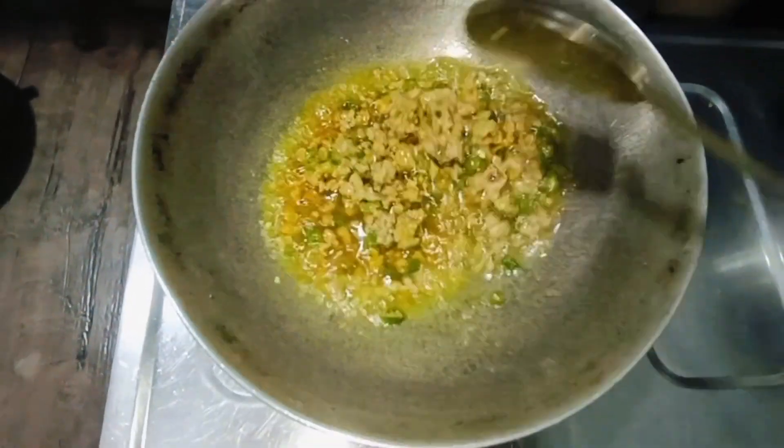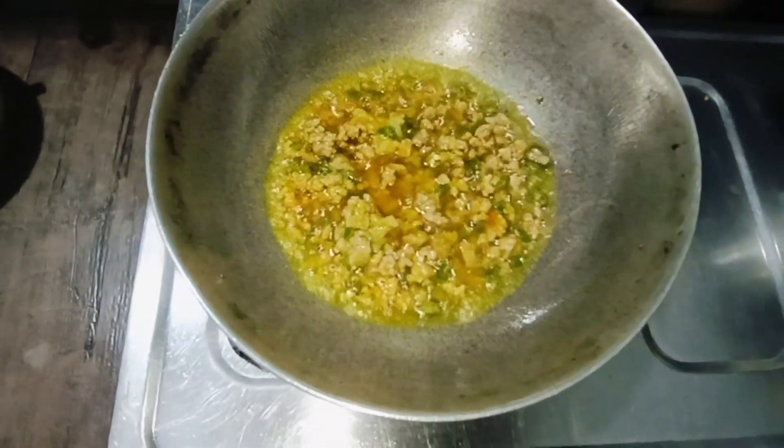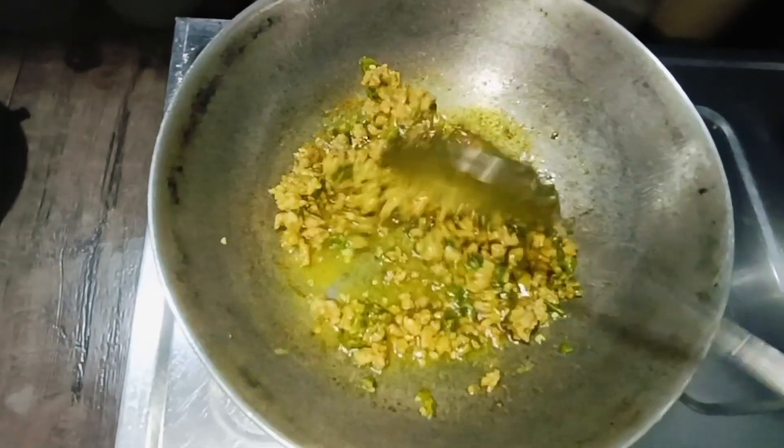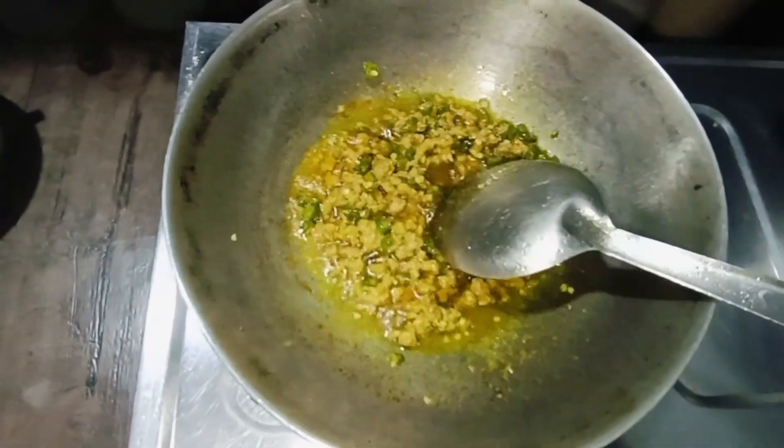Cook it for 5 minutes. This is cooked. Now we will add olive oil.